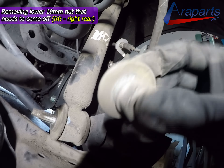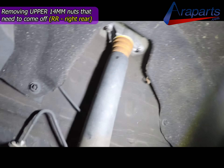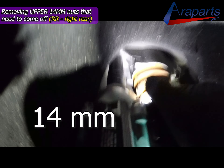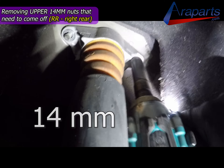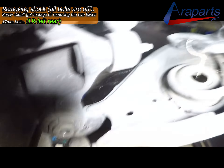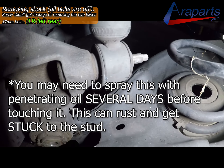Once I have that lower 19mm nut removed, I'm going to go ahead and remove the 14mm bolts for the upper shock strut mount so I can go ahead and remove that shock. Once it's all loosened up, this is what we have.